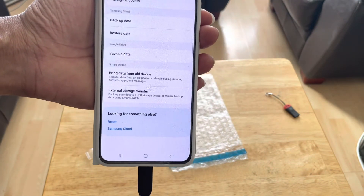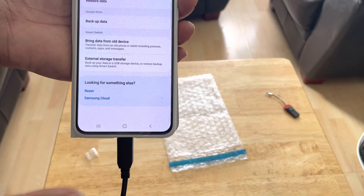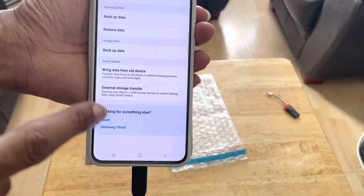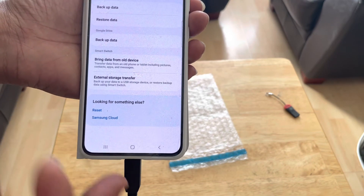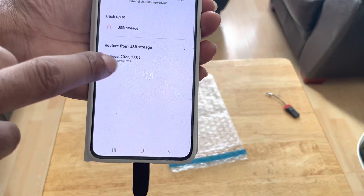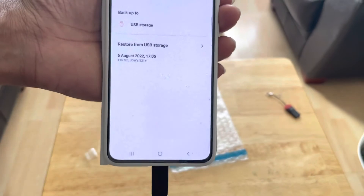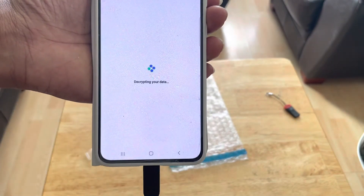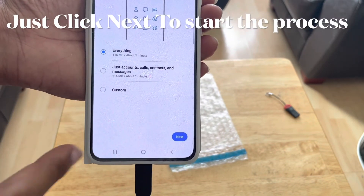Once everything's backed up, disconnect the OTG cable, plug it into your S23, then go to Settings, Accounts and Backup, and hit External Storage Transfer again. You should see it gives you the option to Restore from USB Storage. Click on it and it will restore onto your new device, and it should have everything there.